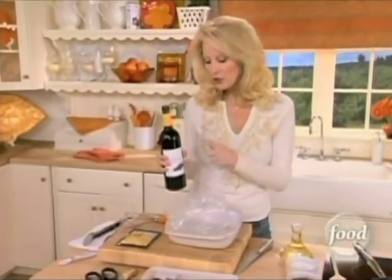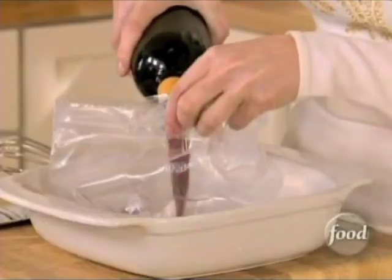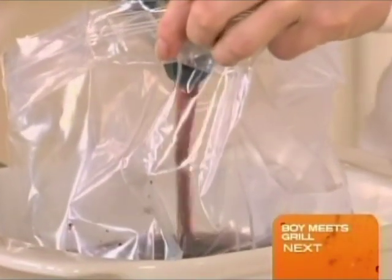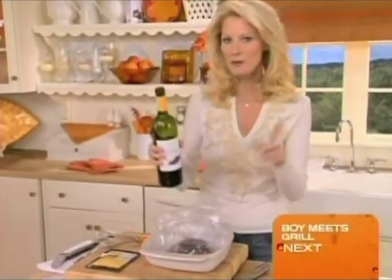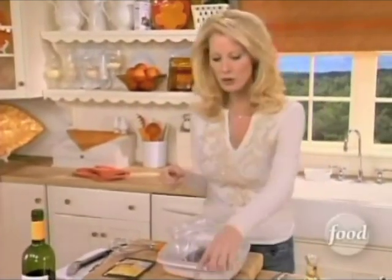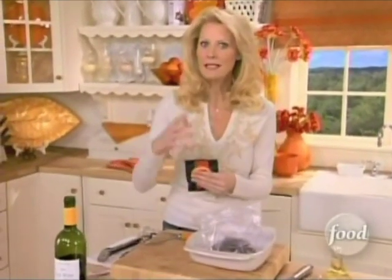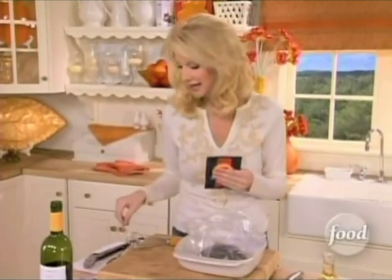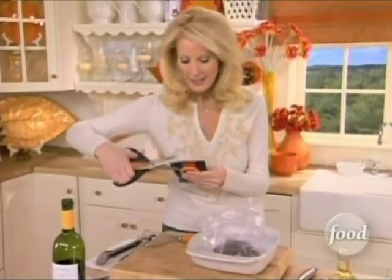The marinade starts with just a little bit of red wine, about a cup and a half. You want to put this in a plastic bag and into just a dish, because this has to sit in the refrigerator for about one to eight hours to really marinate through the flank steak. Flank steak is normally really tough, so the acid from the red wine is going to break down that steak and make it so nice and tender.